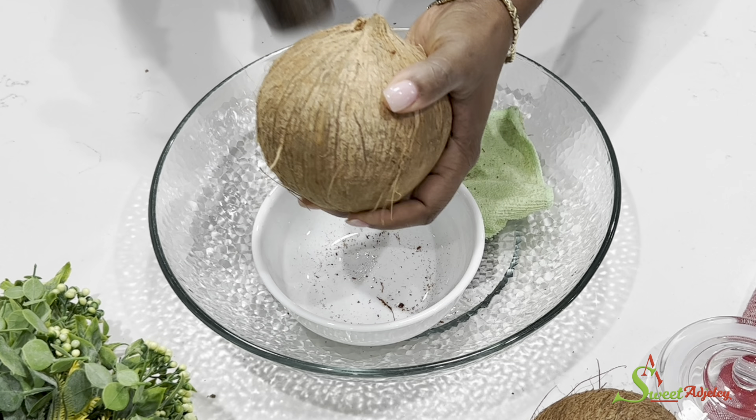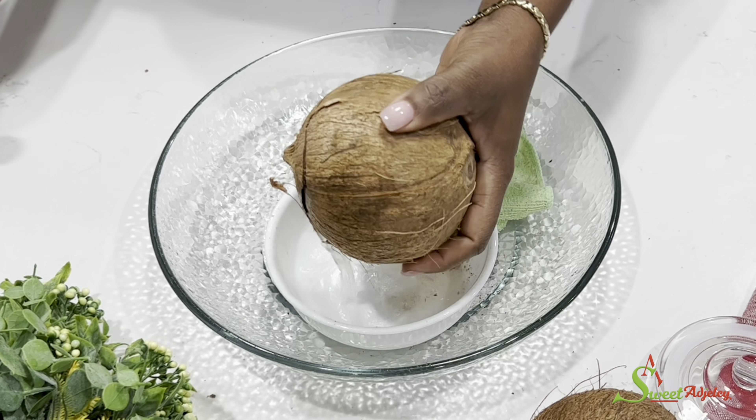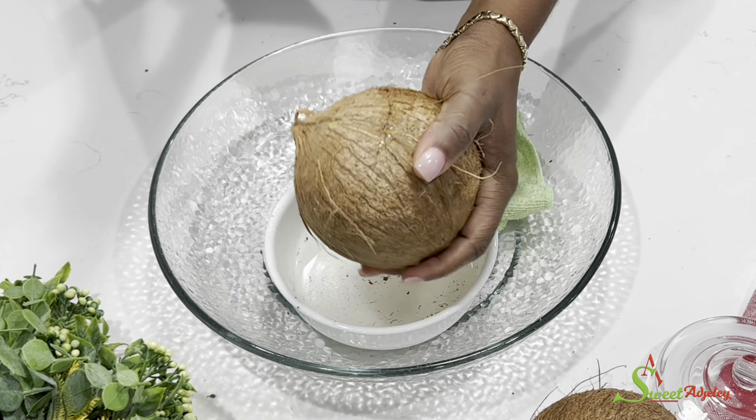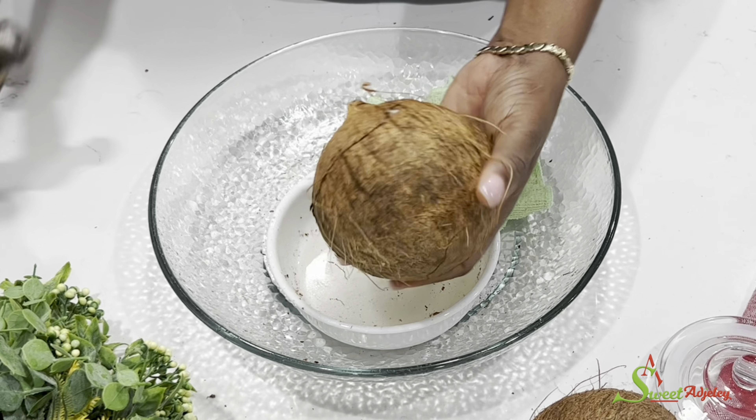Hello sweet team, welcome back to my channel. This is Sweet Adjeley. I am so excited to be with you all today and I hope everyone is doing wonderfully well. As you can see, we're fighting with this coconut right here.